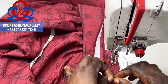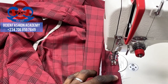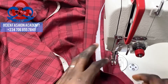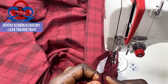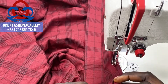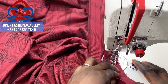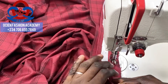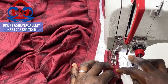Ensure you are aligning the edges together. Before you sew to the end, check the other center front — the underlap of the placket — ensure they align. In case you need to stretch or shrink any part of it, do that before you get to the end so that both sides will end at the same edge.